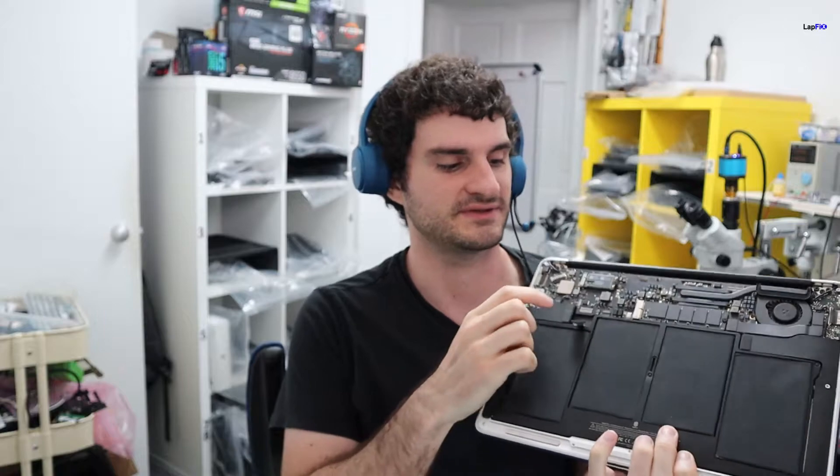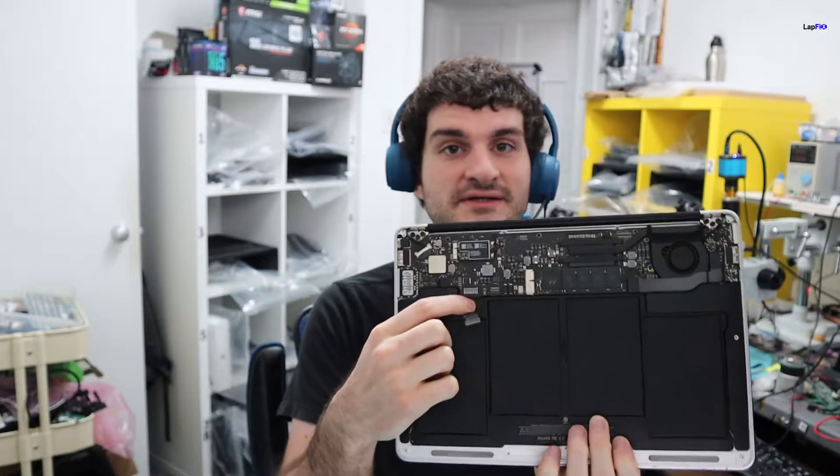Hey everyone, so today we have here an A1466 MacBook Air. We do have it in here for repair. It's a pretty interesting one because you can see it's already open, at least the back, but there's a problem here. This is where the battery connection goes. The client did come in and they tried to open it and they ripped off the battery connection.